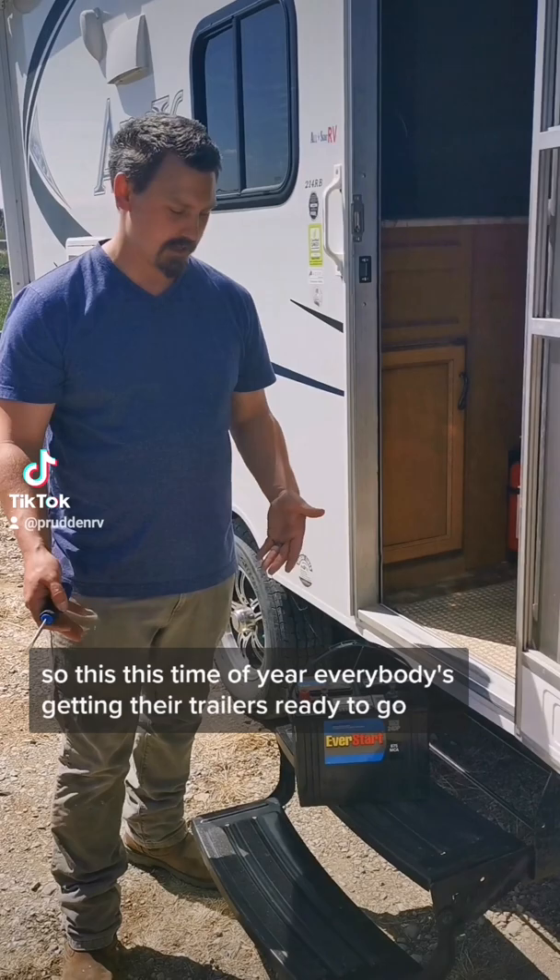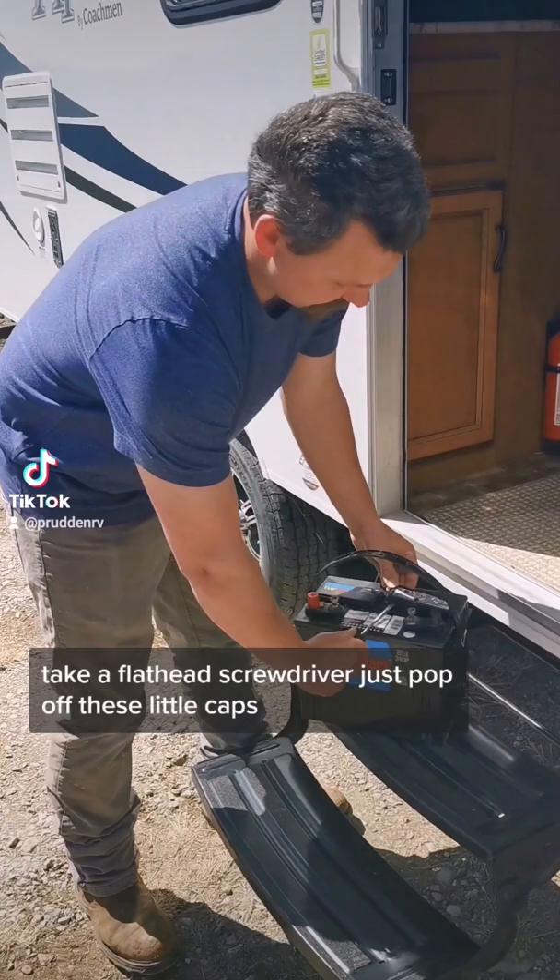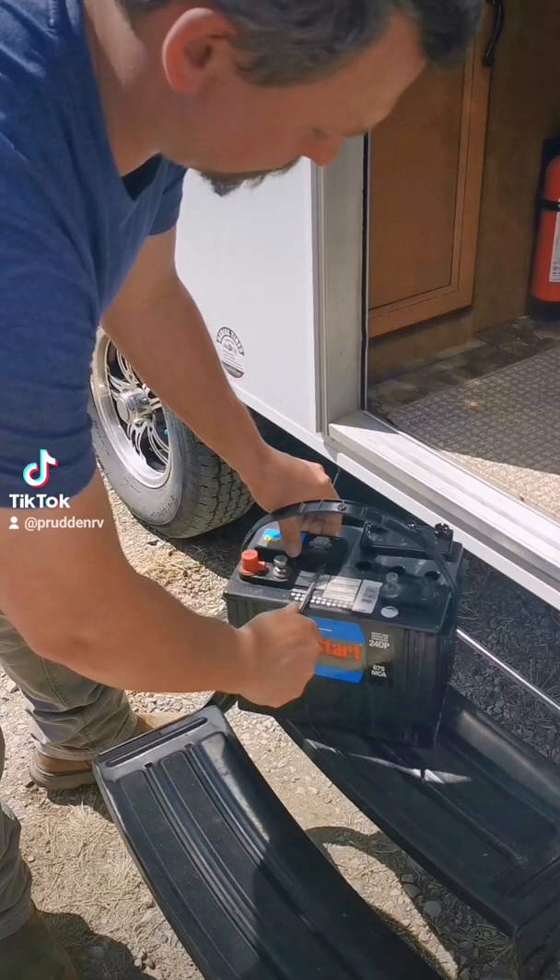This time of year everybody's getting their trailers ready to go, and that includes getting your battery out and properly maintaining it. Grab your battery — you'll see these little cell caps on top. Take a flathead screwdriver and just pop off these little caps. There are two of them.